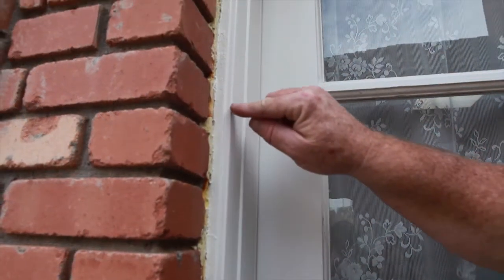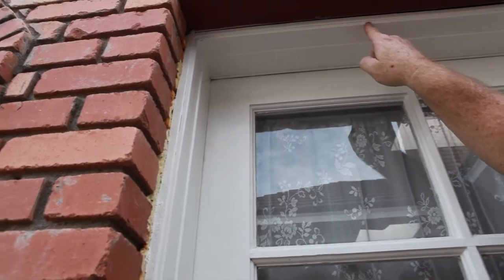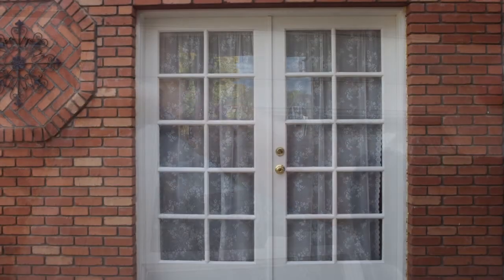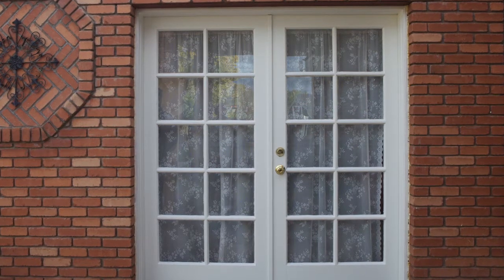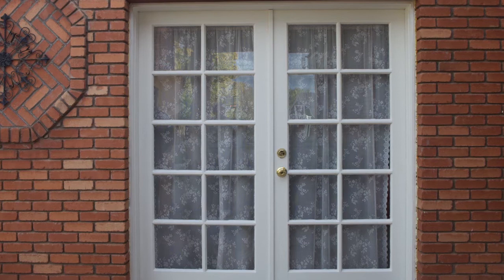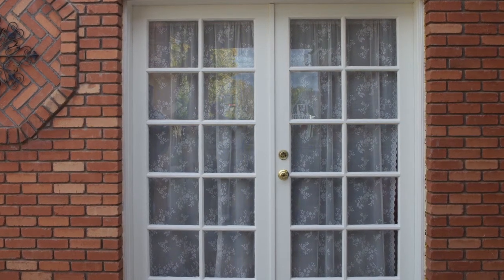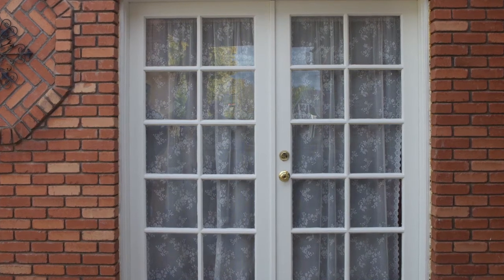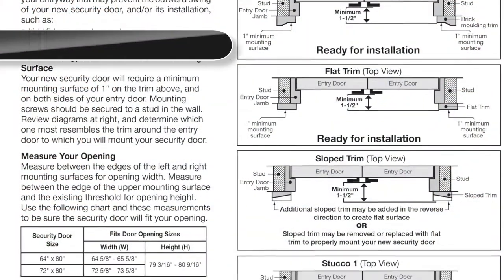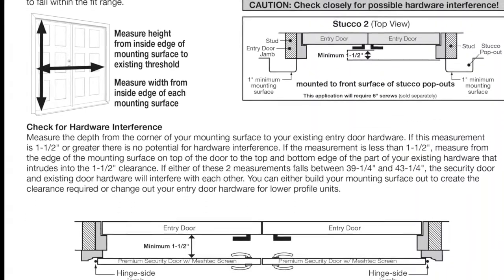In this case, the face of the mounting surface provided less than 1 inch, so we added a small piece of trim on the sides and top of the opening so the door would fit. If the opening is larger than these ranges, you can check for a narrower mounting surface or build your mounting surface out using stop or similar trim, or remove and reconfigure your trim to bring the opening within the fit range. Check and correct for possible hardware interference as described in the installation instructions.